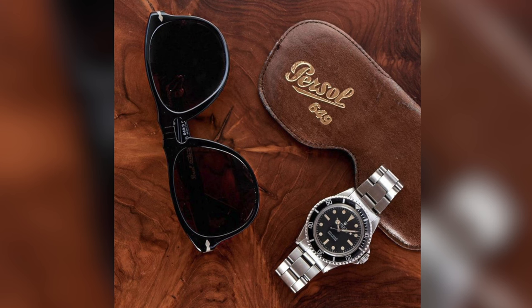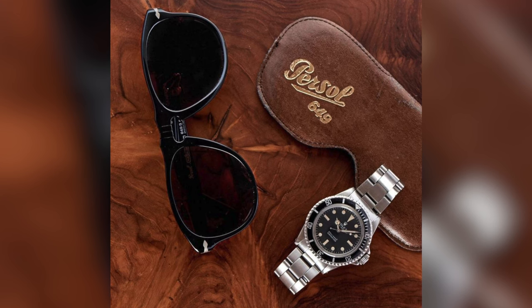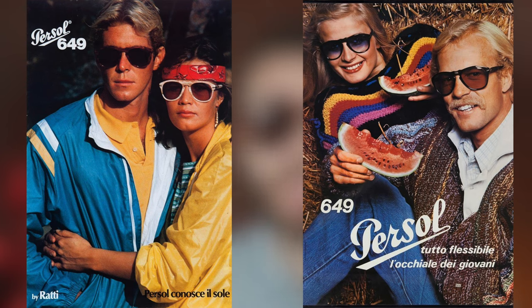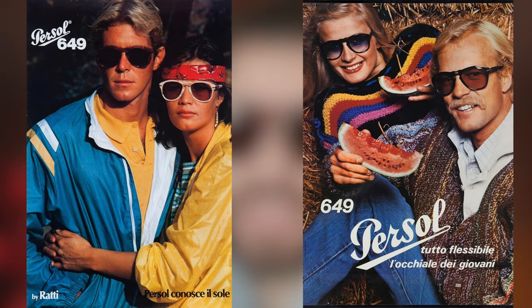Jumping forward a couple of decades to 1957, he invented the 649. This was basically the brand's first real icon, and he invented them for the tram drivers of Tehran, Italy. The tram drivers needed a wide lens to protect their eyes from air and dust. The 649, created from its functional beginnings, soon rose to universal popularity.